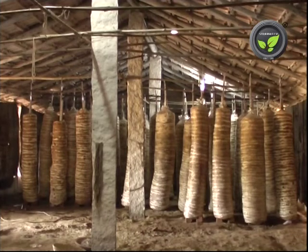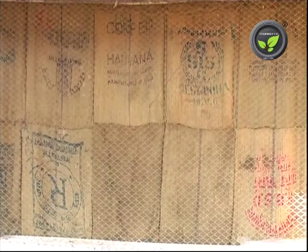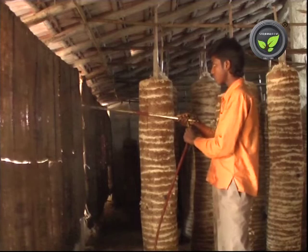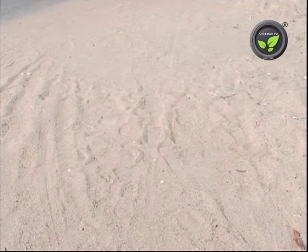The mushroom shed needs good ventilation and light penetration. The windows are big and fitted with insect-proof nets. Gunny bags on the wall control the light and humidity inside. Mud flooring is better as it absorbs excess water, reducing the chance of contamination. Otherwise, put a layer of sand of 3 inches thickness on the floor, which holds water in between and improves humidity.